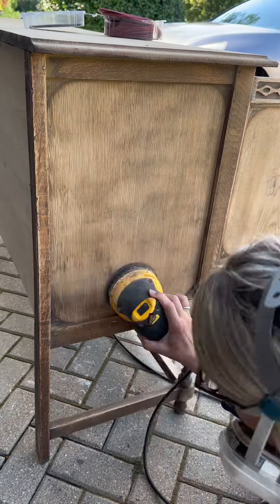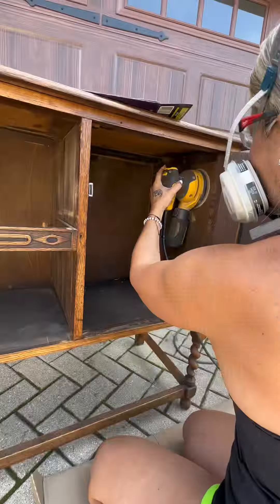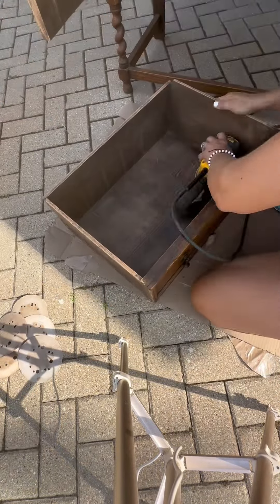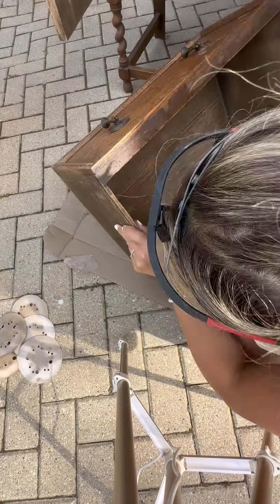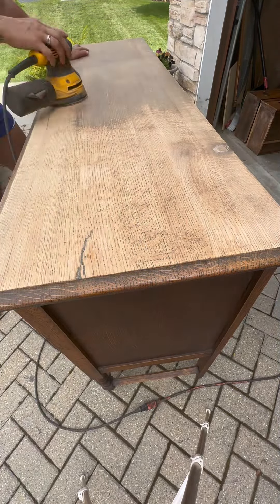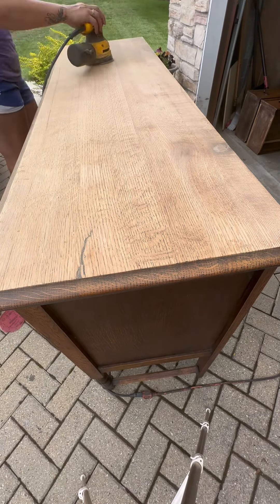Then I moved on to sanding. I sanded the entire piece — it was pretty beat up and it needed a thorough stripping. I sanded everything including the inside of the drawers, the inside of the cabinet, the legs, and the top completely down to bare wood. The only thing I did not sand was the trim. First I used an 80 grit sanding net, then a 120 grit, and finally a 220 grit.